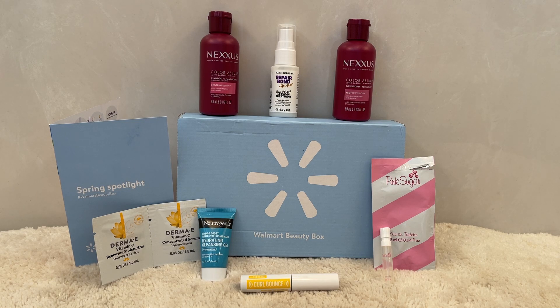Take care everybody, continue to stay safe and well. Don't forget to share in the comments what your thoughts are, and if you also subscribe to this box I'd love to know that too. Remember this is just a seasonal box for $6.98. Take care everybody, stay safe and well, and I'll see you all soon again in my next video. Bye for now!